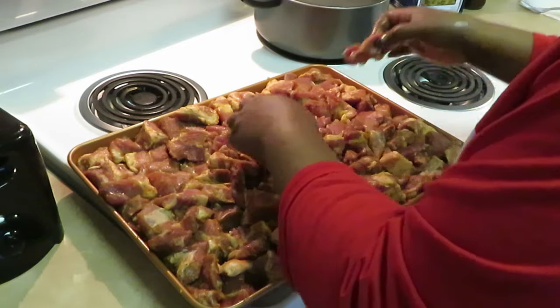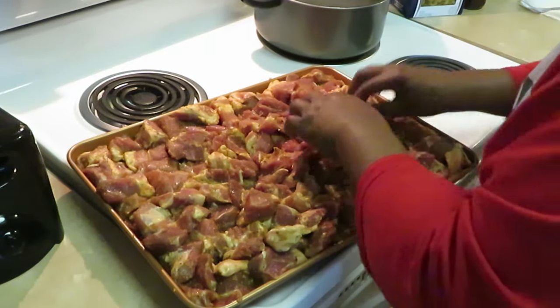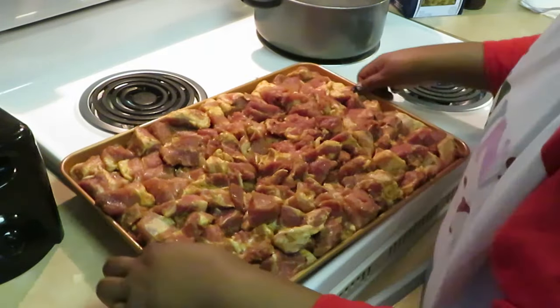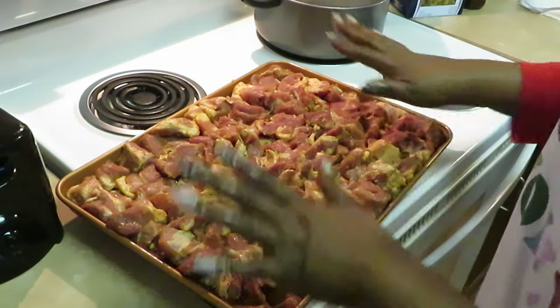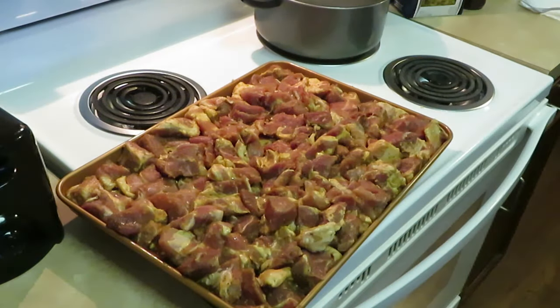I want to make sure there's no meat sitting on top of other meat. We got everybody all squeezed onto our pan. I know it looks like a lot but as it cooks it will all shrink down. Make sure you guys go check out my meal prep video for this meal.